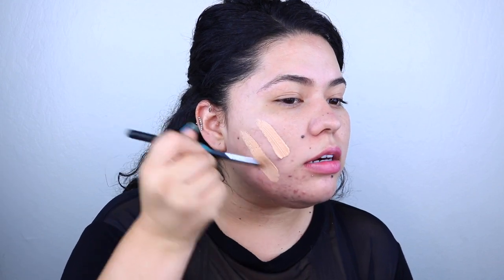For foundation I'm going to be using my little sample right here — this is the Studio Fix by MAC in NW15. I kind of like to just paint it on first and then go back and blend it with a Beauty Blender.